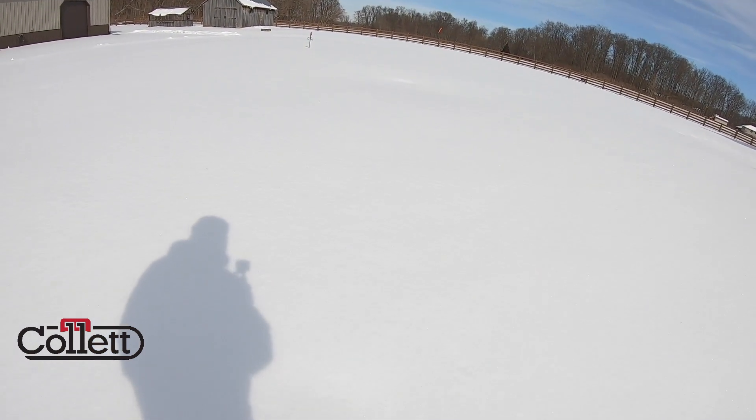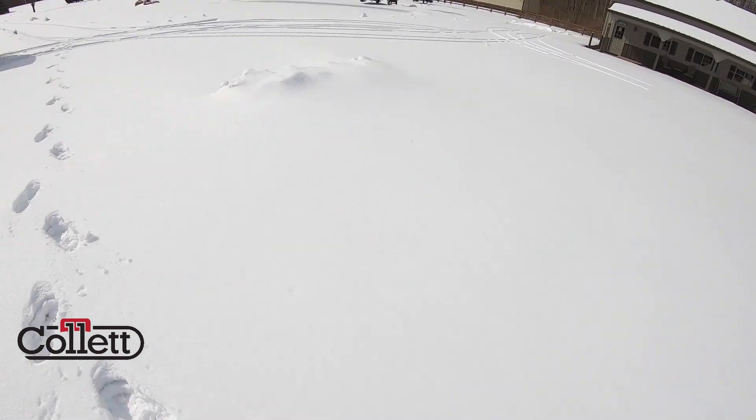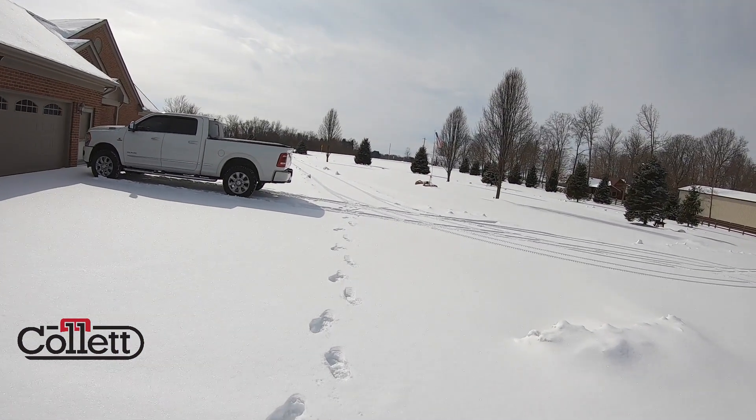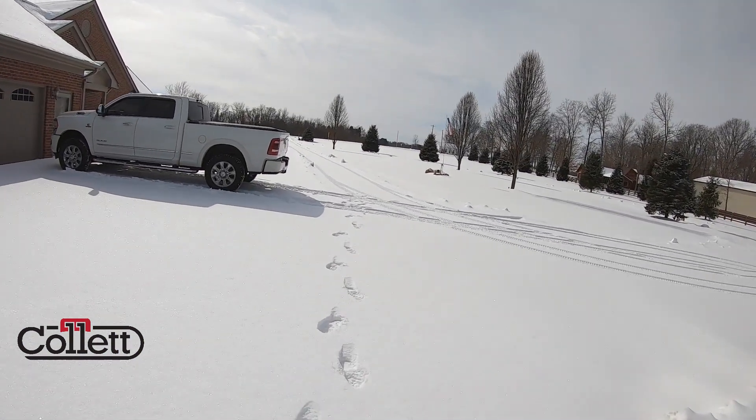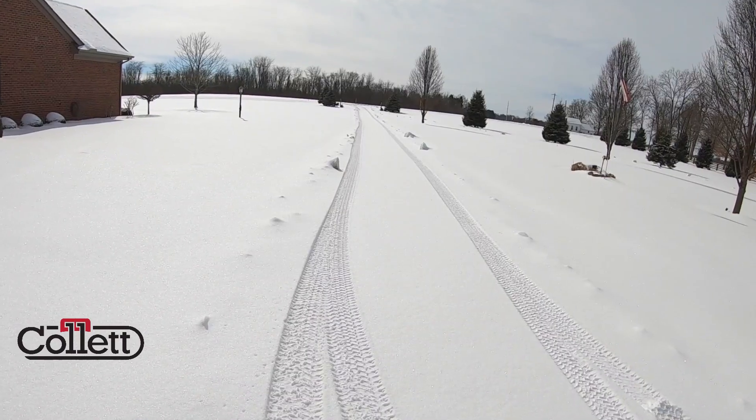We always encourage customers to put a flag or some sort of marker right where the propane tank is. You can see the truck has to drive down this path and turn around and get out in order to fill this propane tank.